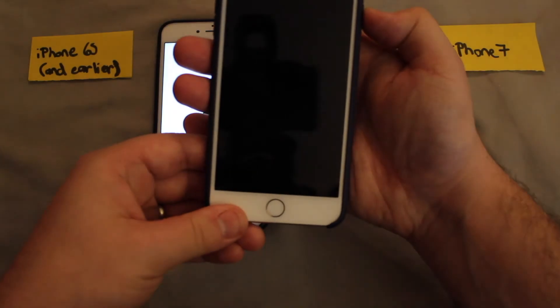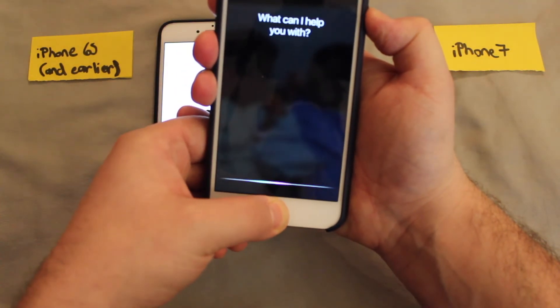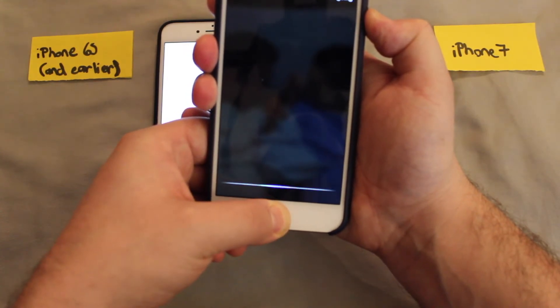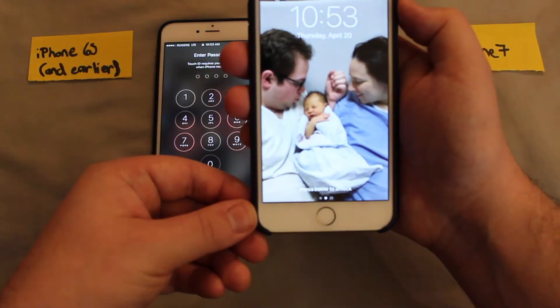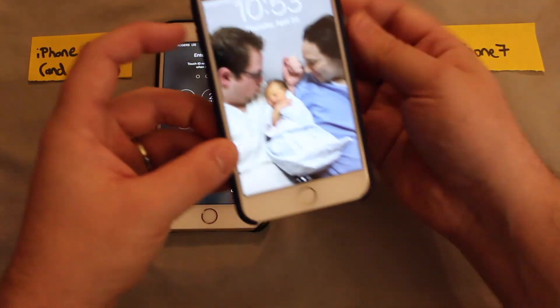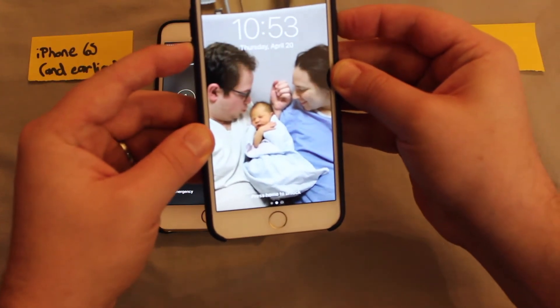Now on the newer phone, if you hold the home and power button it's not ever going to get you to that place — it'll just either activate Siri or take a screenshot when you release the buttons. What you're going to do instead is hold the power button and the volume down button, and that should do it.